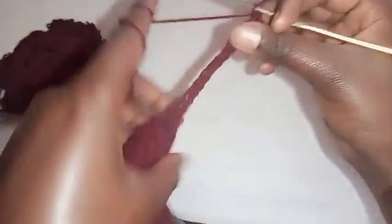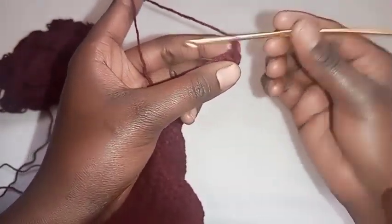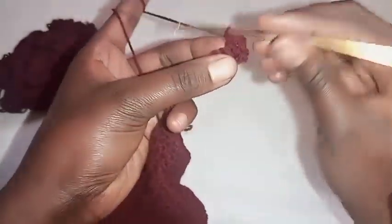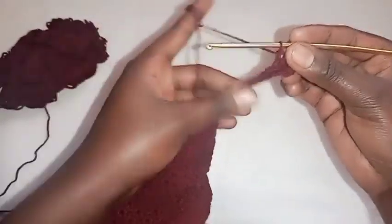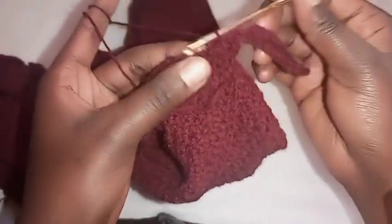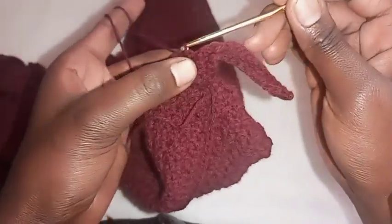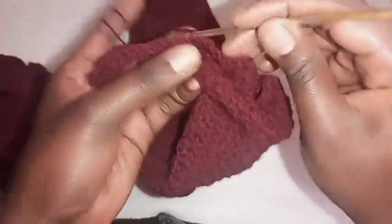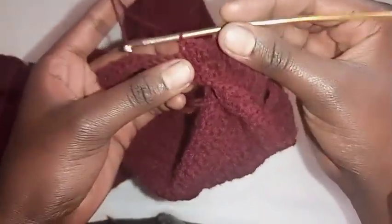I've completed my first row of single crochet. Remember you are placing the single crochets on the back loops of the previous stitches. Skip the first stitch, then make a single crochet on each remaining stitch. I've completed the second row of ribbing the waist. Skip the first stitch, slip stitch onto the next two stitches, skip both slip stitches you have made, then place a single crochet on the stitches where you placed the previous single crochets.